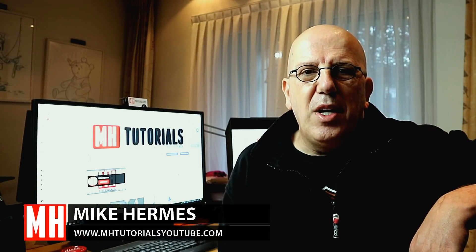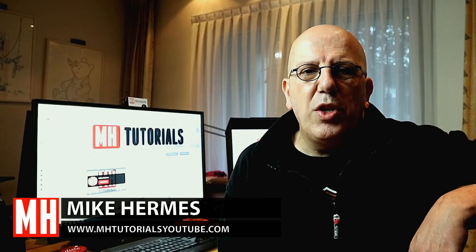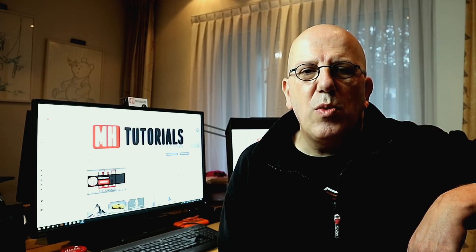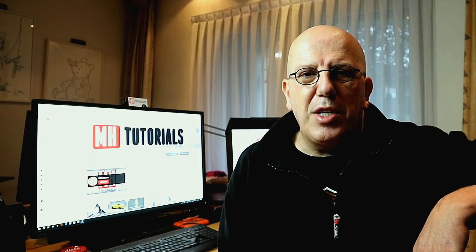Hey everybody and welcome back. This is part one of a new series where we're going to be doing a Warhammer. We're going to do a full workflow series — we're going to start off in this video by modeling the prop. In the next video we're going to be UV mapping and then prepping for texturing, and in the final video we're going to do the actual texturing.